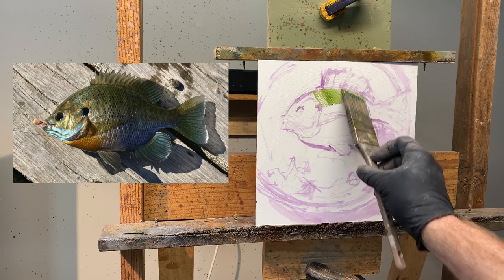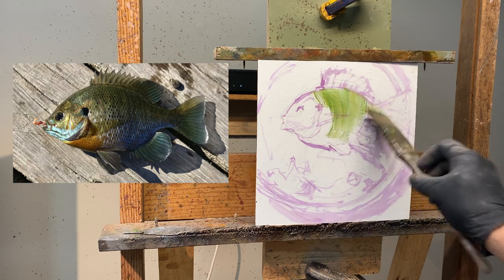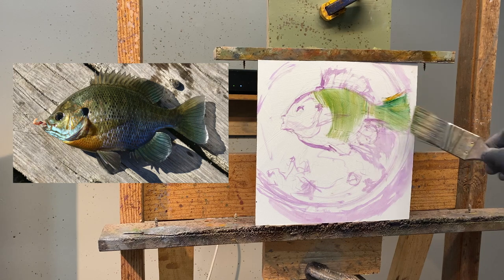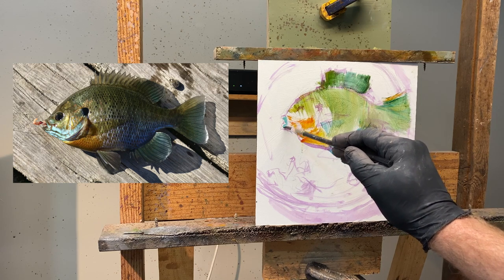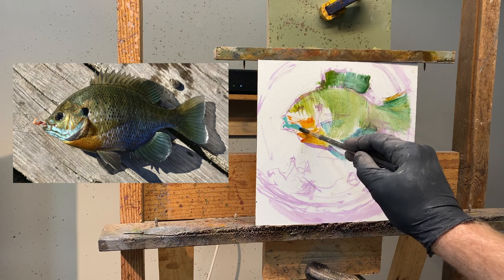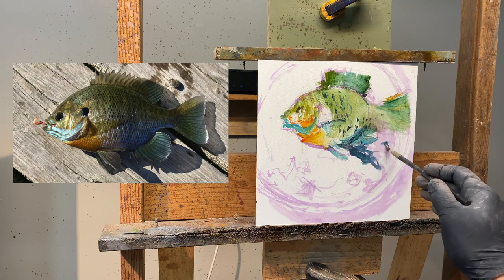At this point I start to lay in my color. I'm going to paint on top of this green, but as I'm putting down the strokes, I'm going the direction that I feel the flesh of the fish goes. So it's not arbitrary — I actually want to try to, as many times as possible, show how the form turns. And that is through the brush stroke — the direction of the brush stroke.